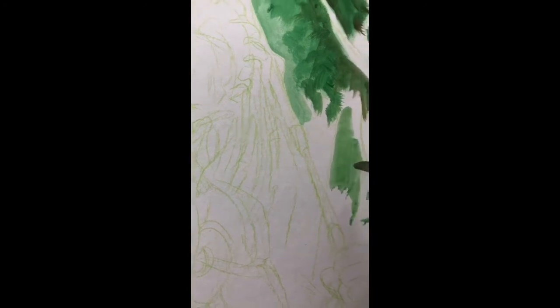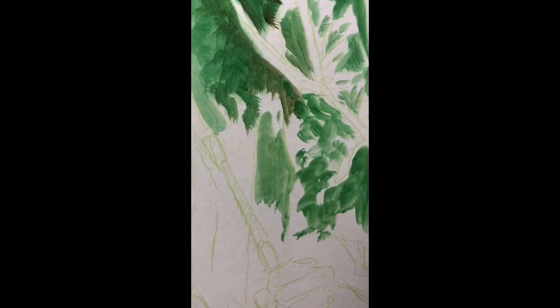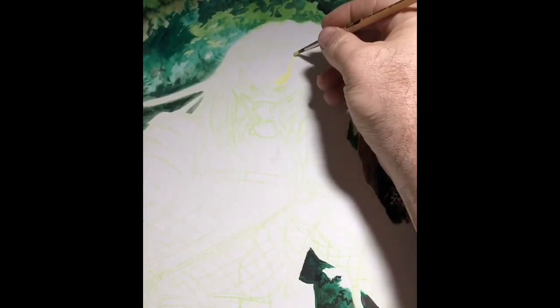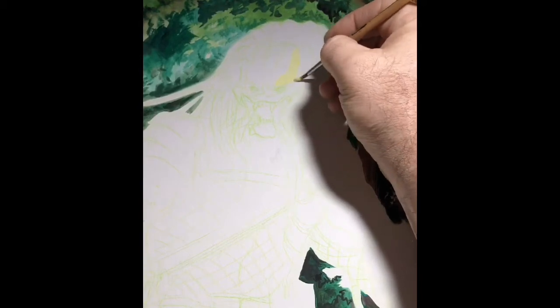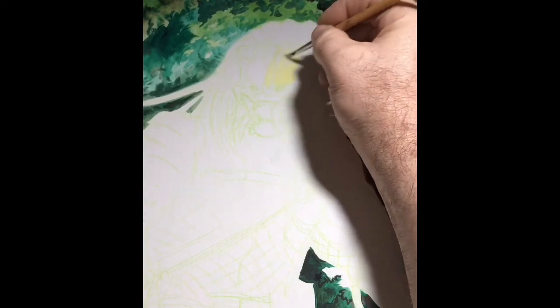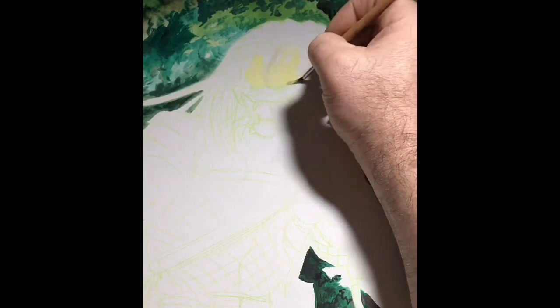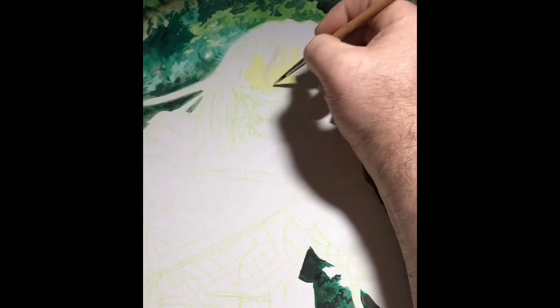Hey everybody, you are watching me, Jason Sobel, start to paint with gouache over a predator drawing that I had done. I kind of fast forwarded through a lot of the background — I did most of the background at my school studio, so I did not have my normal camera set up. Here we're jumping on to more of the final painting, which was done at home over the predator himself. I did most of that background at my school studio where I teach by day, and then I was working on the rest of it at home at night.